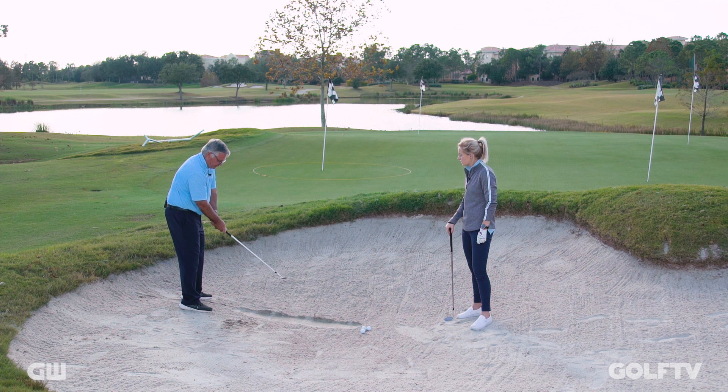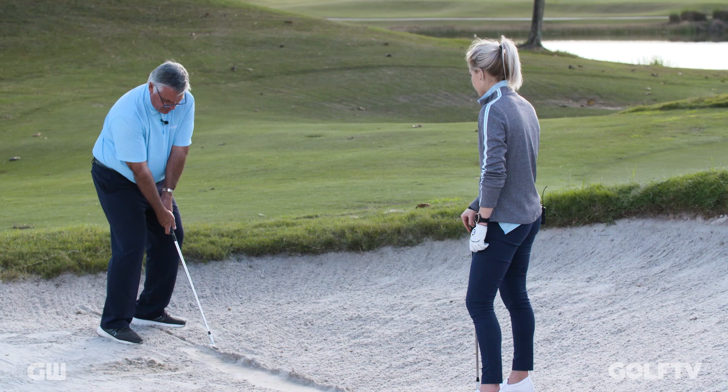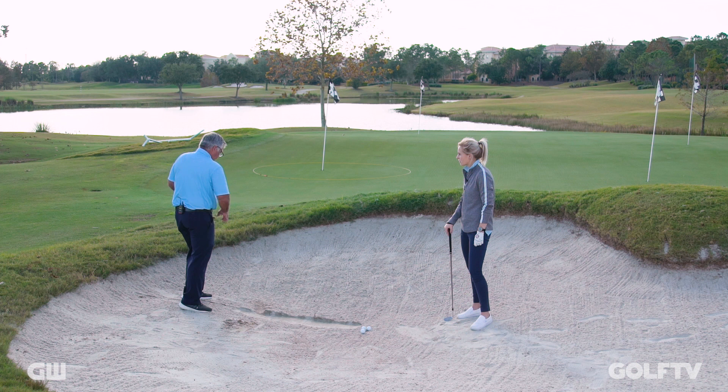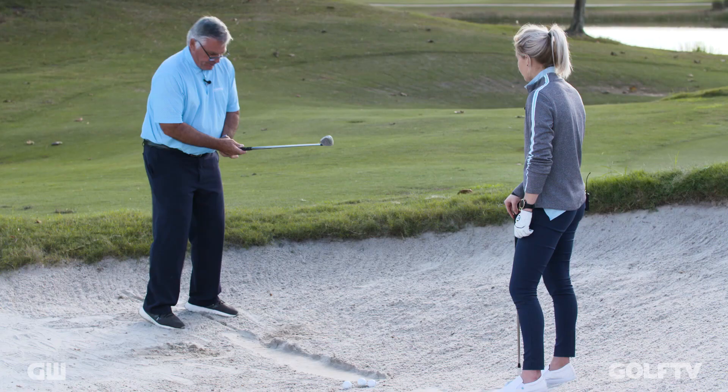So I'm 10 degrees to the left, 10 degrees to the right with the face. From here, all I want to do is get the feeling of keeping everything anchored left, let the club hinge early with my hands, then hold the angle, and then turn the torso through. I let the hands and arms follow the torso turn, and notice that it bottomed out right on that line.